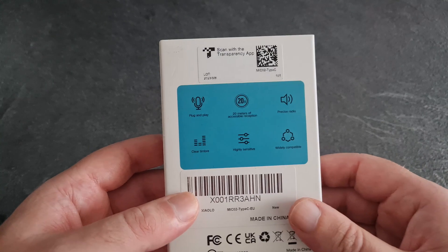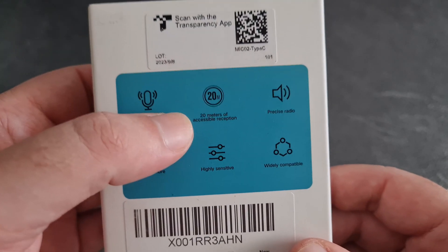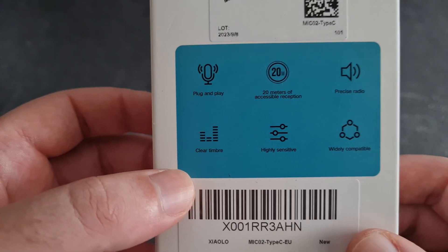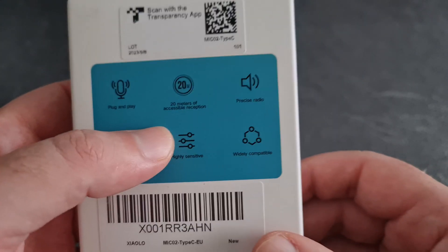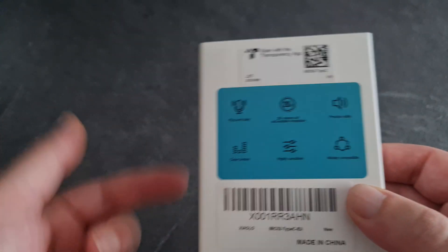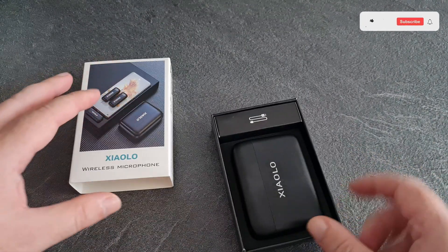These fit the bill — plug and play, so you just plug straight in and go. 20 meters range, that's about 64 feet. Precise audio — we want precise audio. Clear timbre, highly sensitive, and widely compatible. I presume that just means you plug it into any Android phone and it just works. Let's open it up — well, it's not really an unboxing video, I've already opened it.